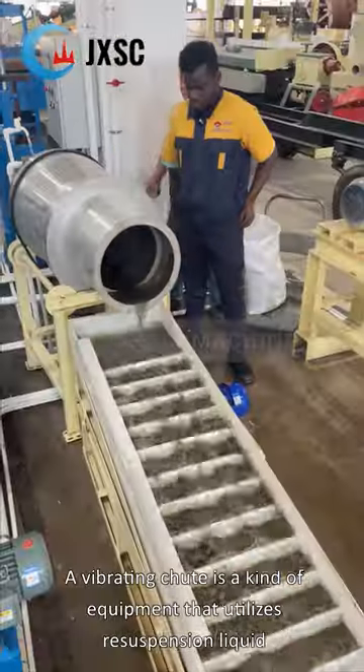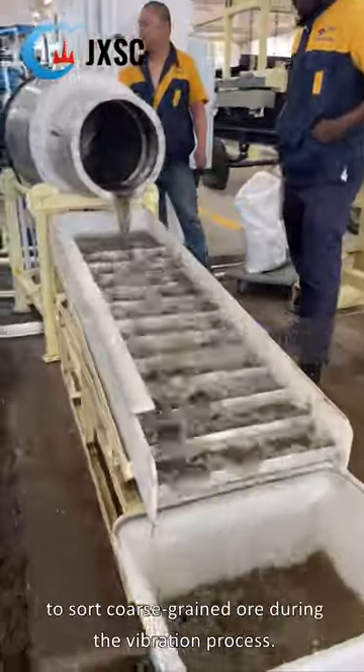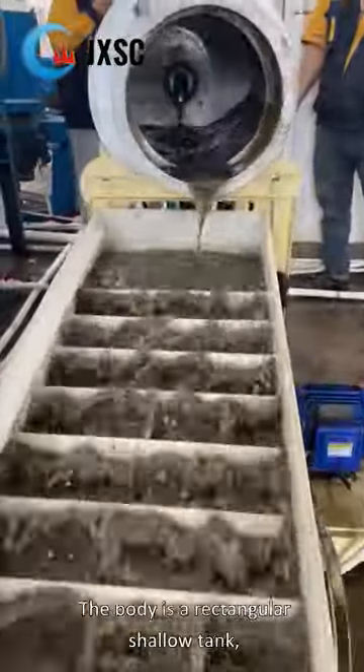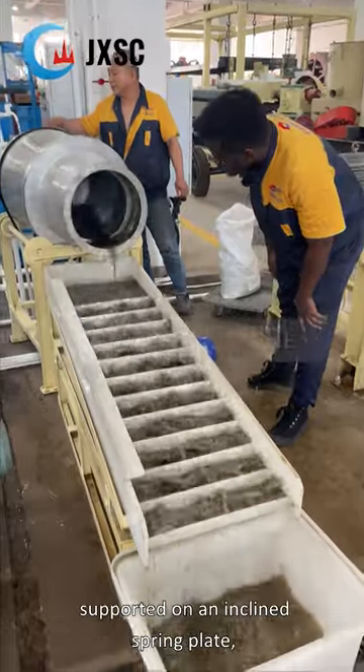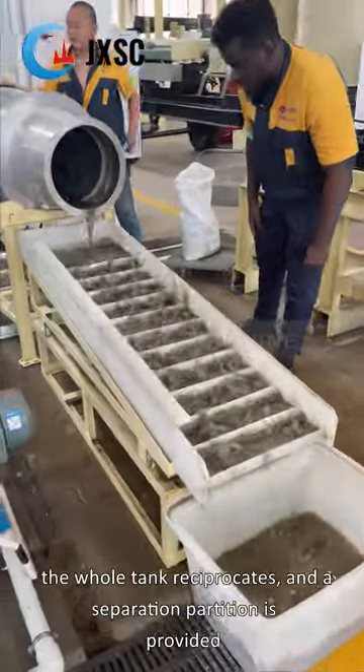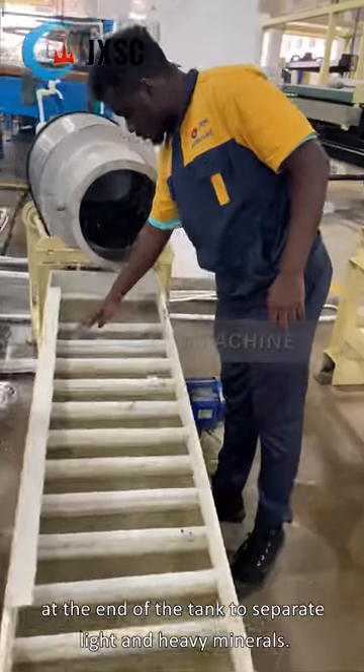A vibrating chute is a kind of equipment that utilizes resuspension liquid to sort coarse-grain ore during the vibration process. The body is a rectangular shallow tank, supported on an inclined spring plate; the whole tank reciprocates, and a separation partition is provided at the end of the tank to separate light and heavy minerals.